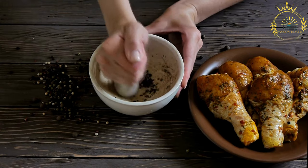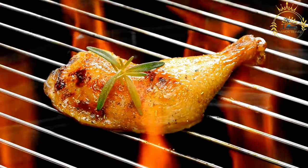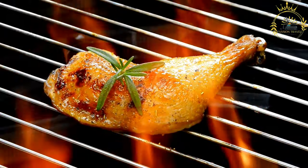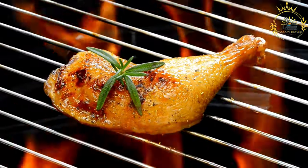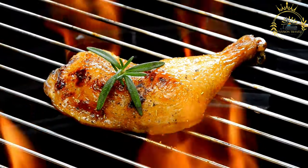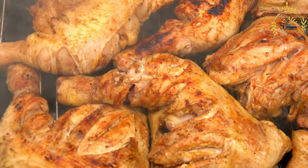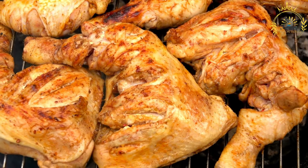Here's how to make jerk chicken at home. Ingredients for the jerk marinade: two to three pounds of chicken pieces (drumsticks, thighs, or bone-in chicken breasts), two to three scotch bonnet or habanero peppers (seeds removed), four to five green onions (scallions) chopped, one small onion chopped, four cloves garlic minced, one tablespoon fresh ginger minced, two tablespoons soy sauce, two tablespoons vegetable oil, one tablespoon brown sugar, one tablespoon thyme, one teaspoon allspice, one teaspoon ground cinnamon, one teaspoon ground nutmeg, one teaspoon ground cloves, salt and black pepper to taste, and the juice of one lime or lemon.